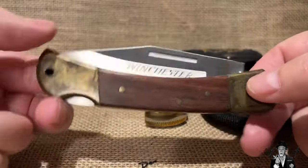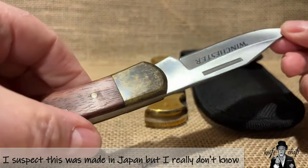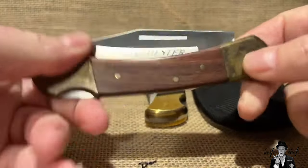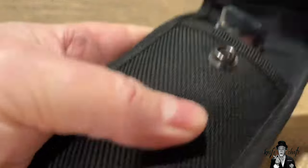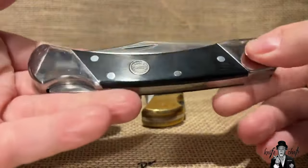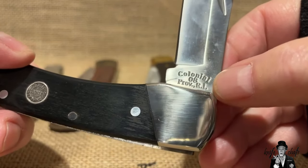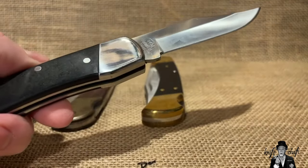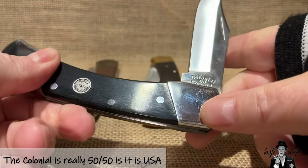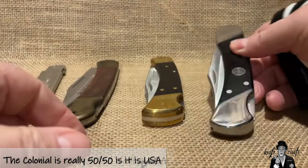One is by Winchester and it does not say where it was made — I suspect it was not made in the United States, but I don't know for sure; Winchester is notorious for that. The other is by Colonial, which came in a Tuckerman sheath. It's a five-inch lock back folding hunter style knife, made in 2008, marked 'Colonial Providence Rhode Island' and '448 stainless steel,' but nowhere does it say USA made.